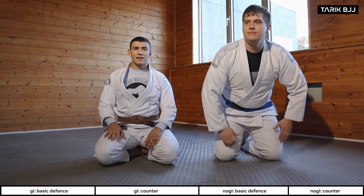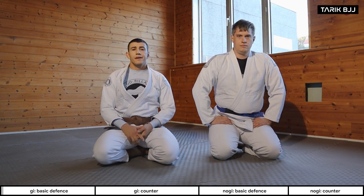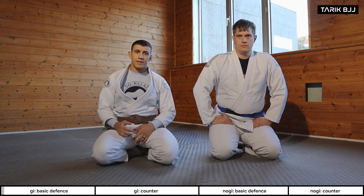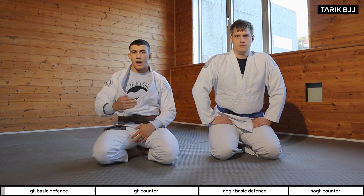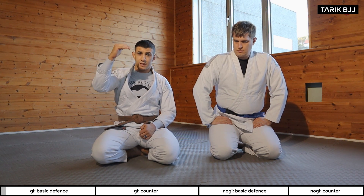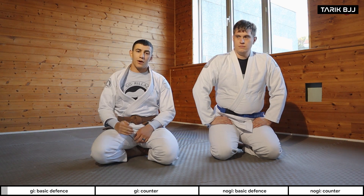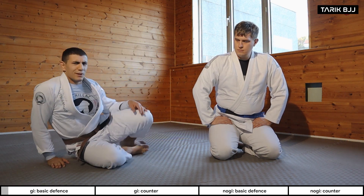Hey guys, welcome to the intermediate class. Today we're going to go through some defense from double under, starting off with some basic concepts and situations — how far he has gotten into the double under. We're going to start off with the easiest and pre-emptive defenses and then build our way up.